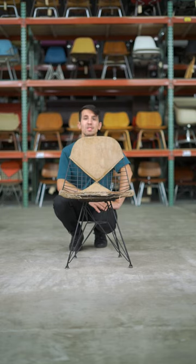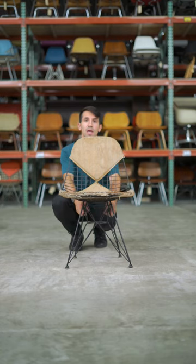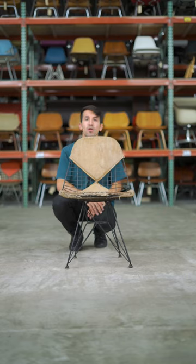This is David from Rarefy. This is an early and original Eames DKR II, also known as the Eiffel Tower Bikini Chair, made by Herman Miller.